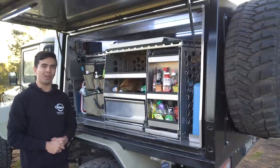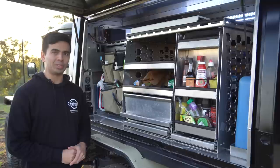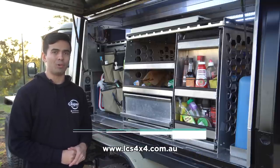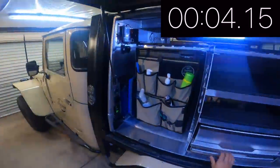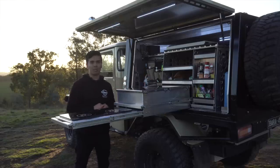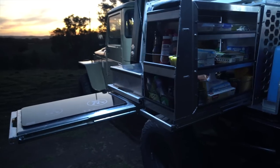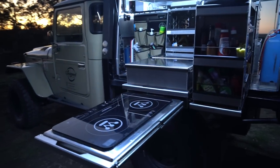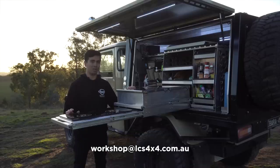Everything here has handles, which can be retrofitted to any canopy fit-out by drilling a couple of holes in the drawer slides — available in different lengths at lcs4x4.com.au. I designed this kitchen setup to be fast: you can open the canopy, pull it out, and turn it on within 12 seconds. There's been a lot of interest in this design so we're going to start making these for consumers, with a few refinements to suit other canopies on the market. Email workshop at lcs4x4.com.au if you're interested.